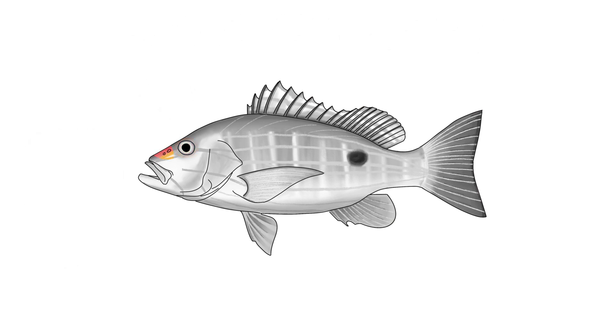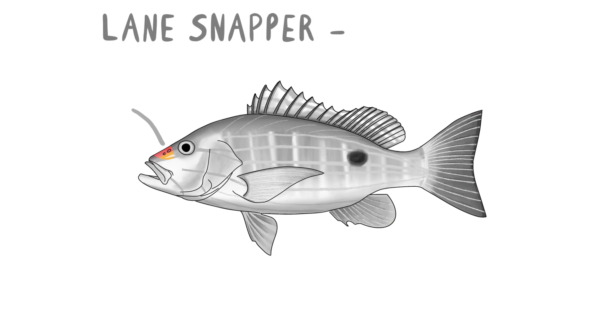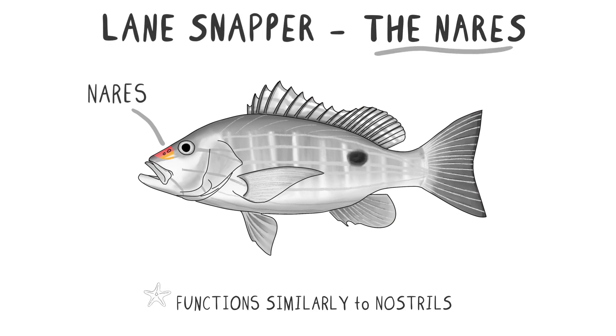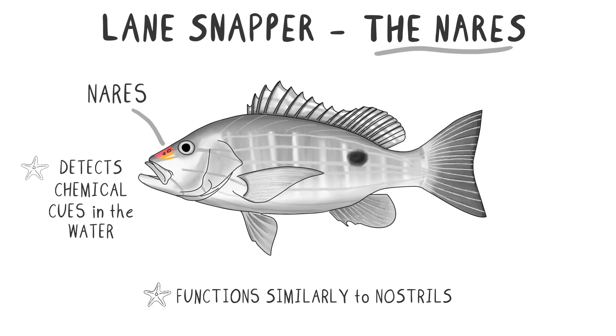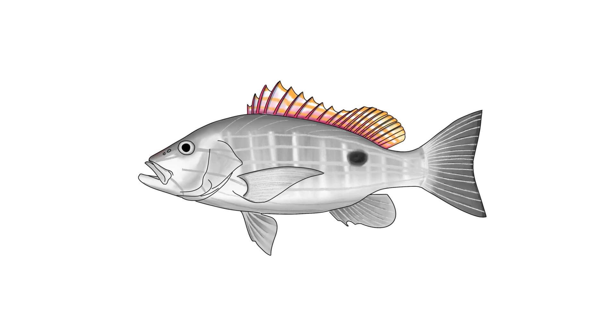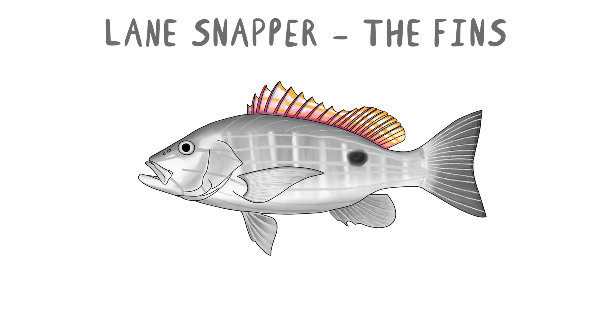Additionally, the Lane Snapper has two small openings near its eyes that resemble a nasal cavity. These are the fish's nares, which function similarly to nostrils in other animals. Fish use these nares to detect chemical cues in the water, helping them to locate food and navigate their surroundings.